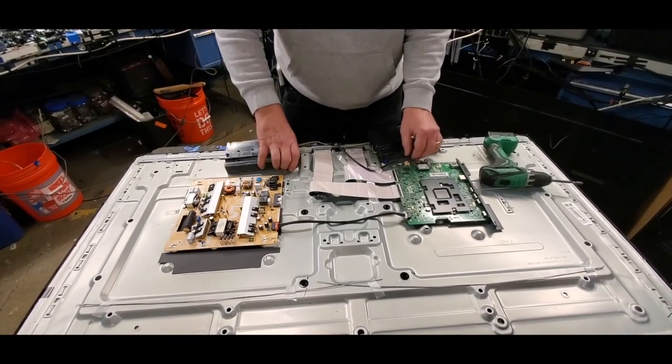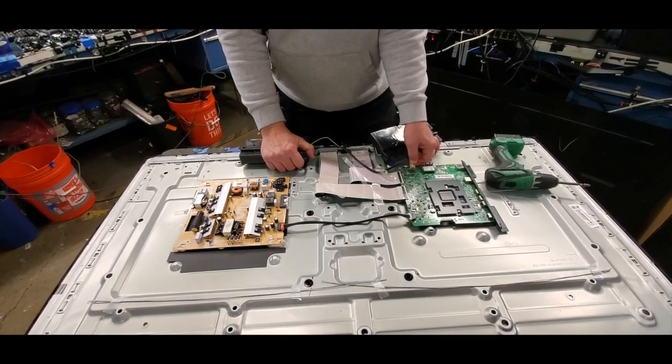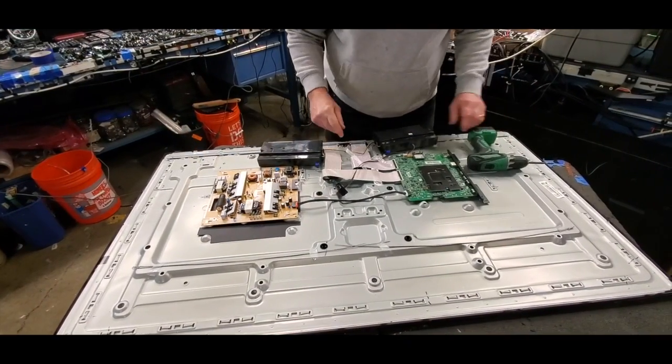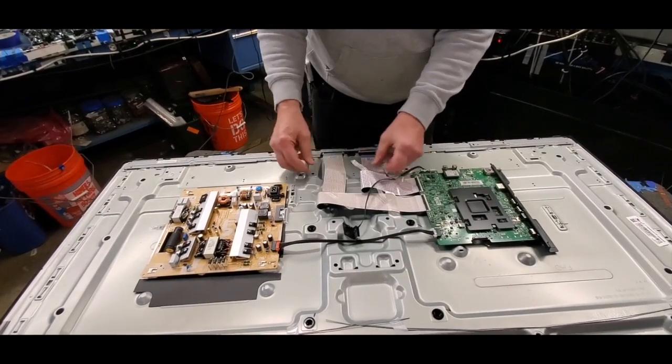Lift and remove the speakers and disconnect the speaker cable from the main board. Disconnect the IR sensor. Disconnect the ribbon cables.